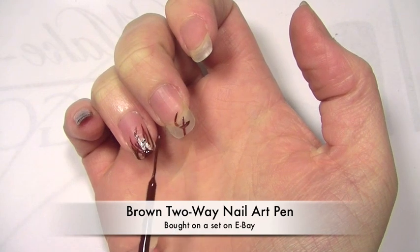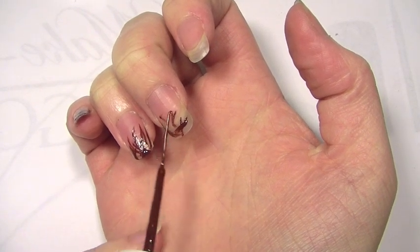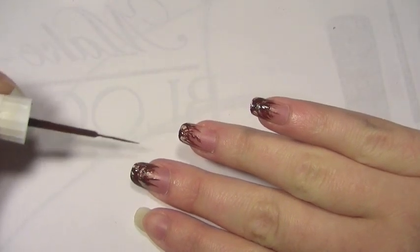I'm going to be using my fine tip nail art pen from eBay. Basically I'm going to be flicking it really roughly on my nails. You don't have to be neat or precise for this look. You just want to make sure that you've roughly covered the tip of your nail.